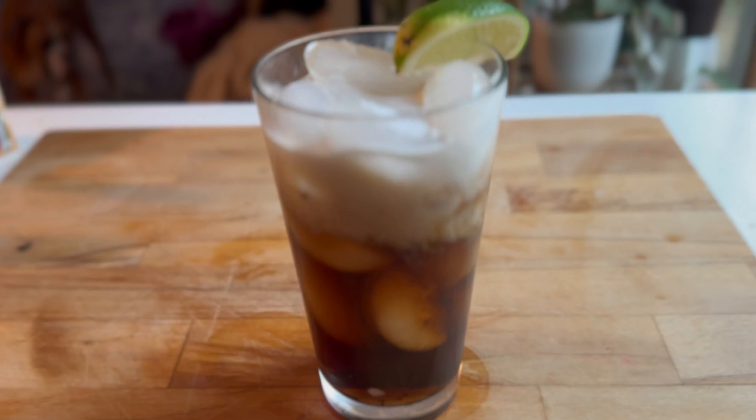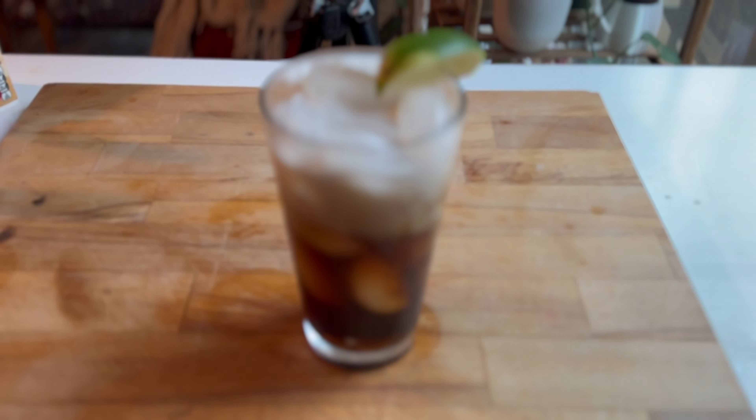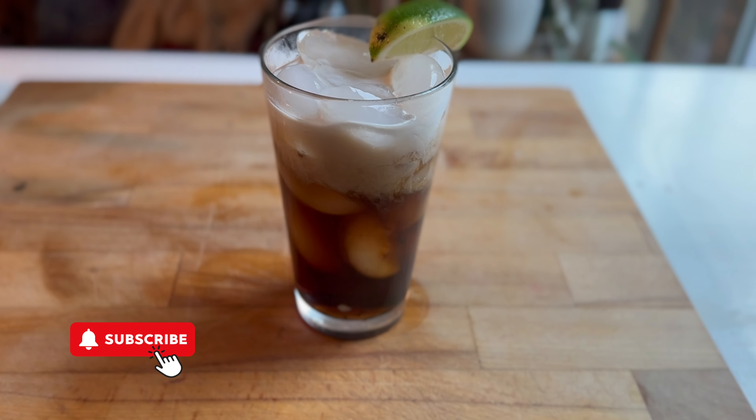Hey, it's Sarah with Loaves and Dishes and in today's video I am going to be showing you how to make a dirty soda.